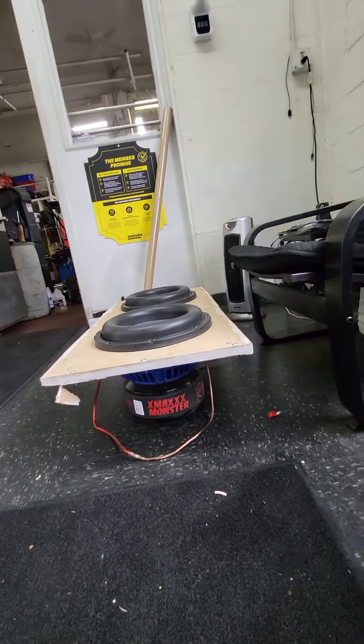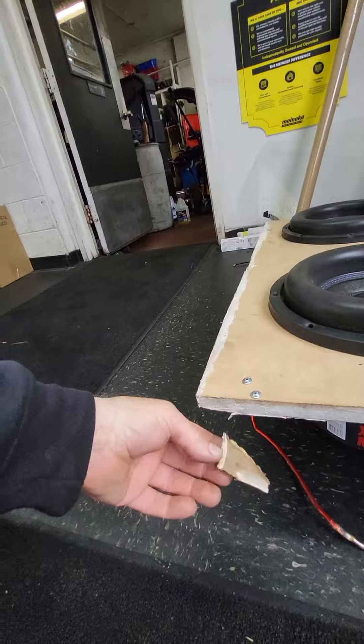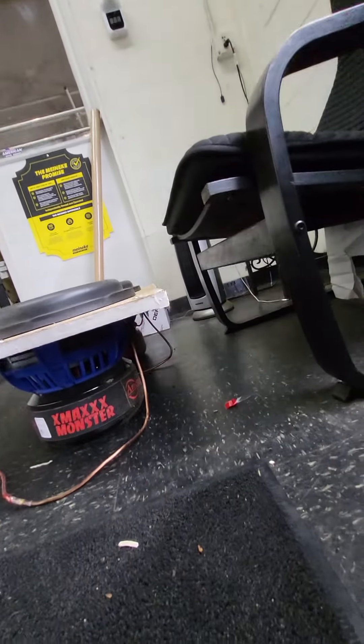So I was watching Jude build his box, and I told him that is not going to stay together. And it took about two weeks before his hooptiness blew the face off of his sub box.